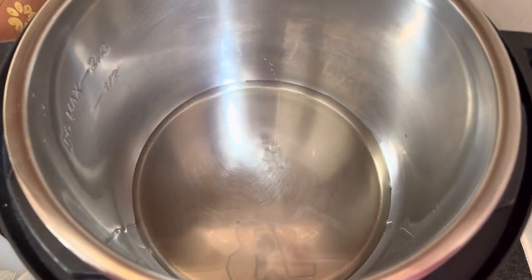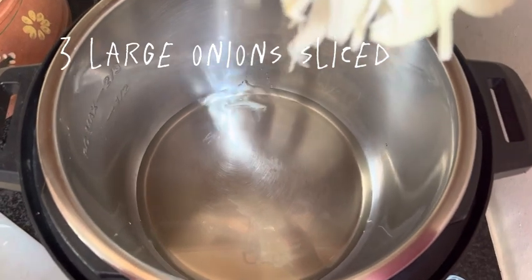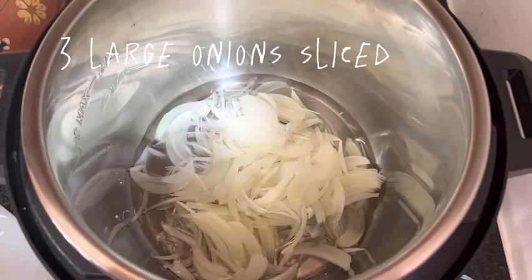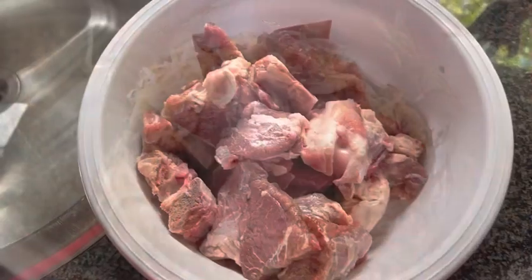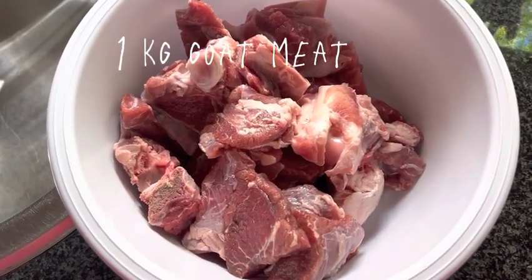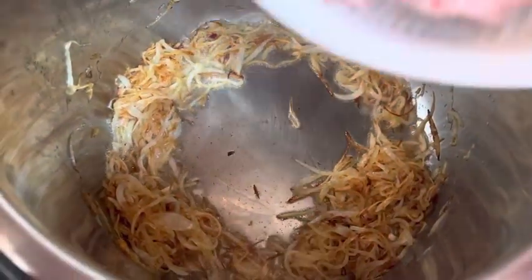I will make it in a pot, but you can also make it in a pressure cooker. Half a cup of oil is taken and the onion is cut into big pieces and fried a little. I will use goat meat, but I have made it with beef and it is also very nice. You can also use lamb — that also tastes really nice.